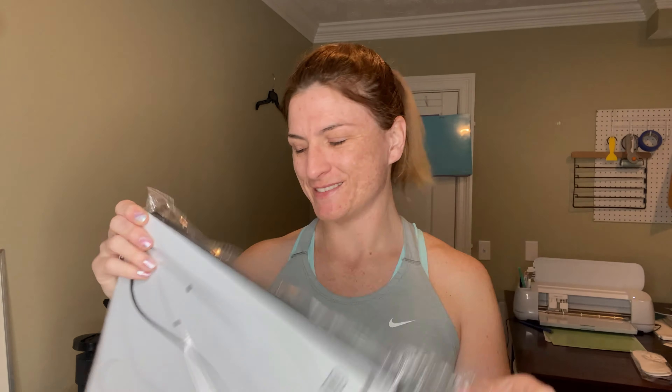Hello and welcome to Crafting Unedited. My name is Sierra and today we're going to sublimate some flip-flops. It's getting warmer here in Ohio where I live, and unfortunately it only gets warm for like three days out of the year — in my opinion. In reality it's like maybe a month of warmth total throughout the year, but when we can wear flip-flops, we wear the flip-flops.